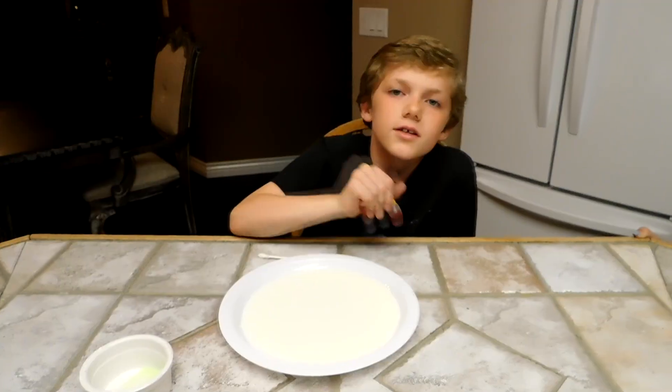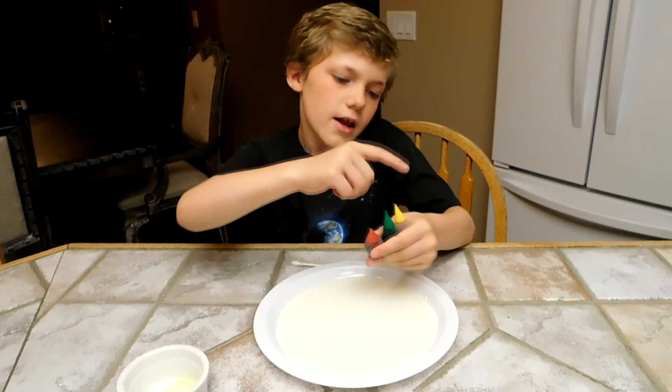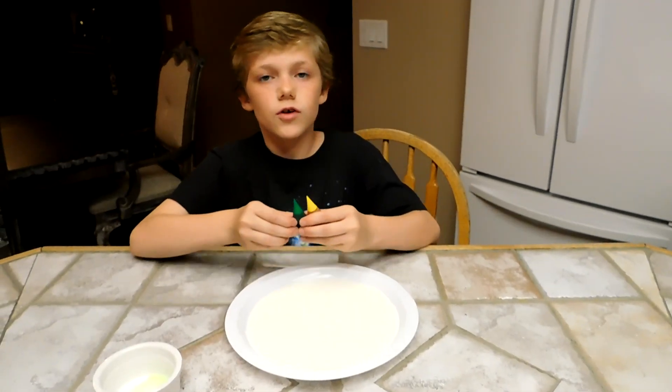The chemical reaction in this one is dish soap. These are the three colors I am using: red, green, and yellow. So I just need a few drops of each.